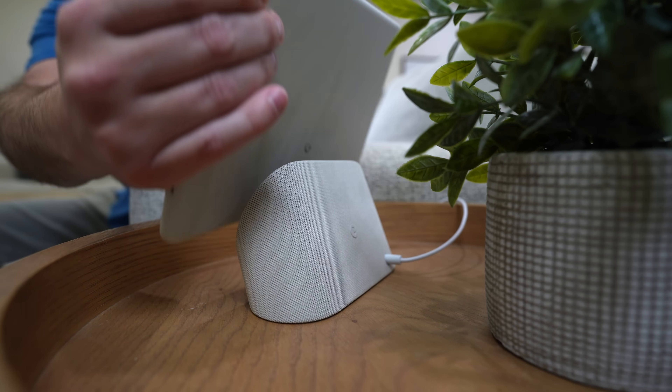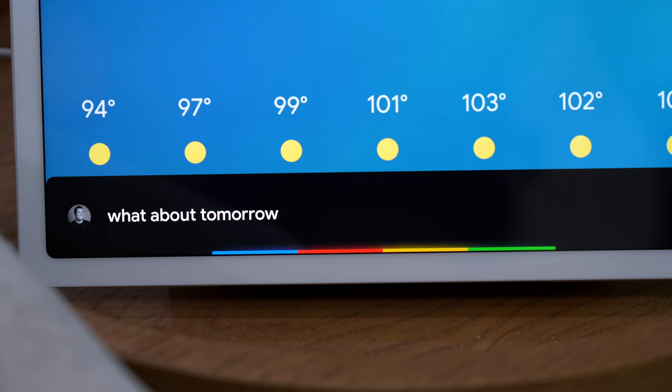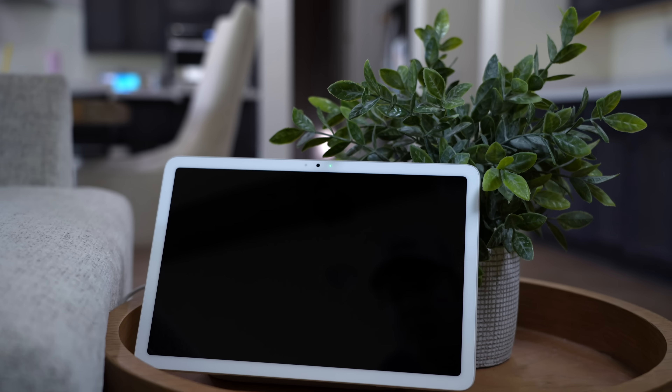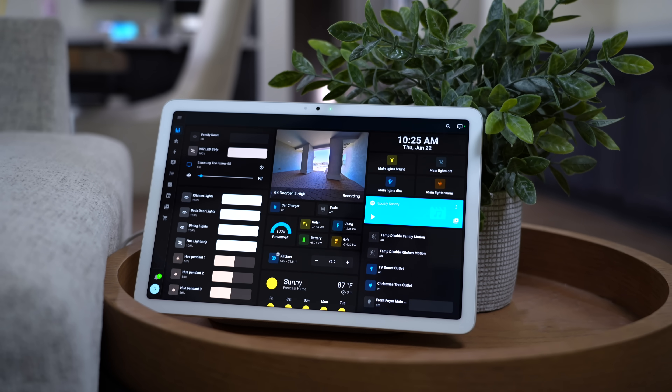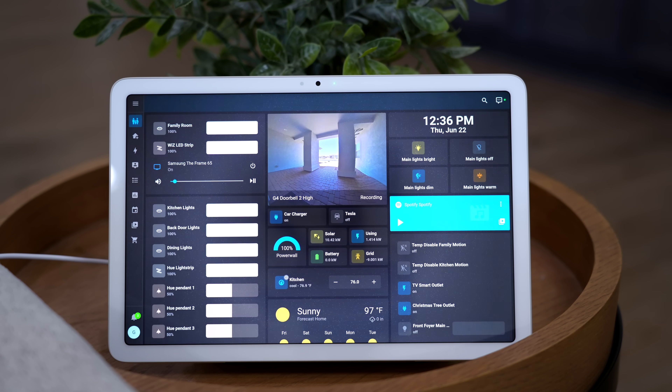Really fast Pixel tablet? Check. Wireless charging dock with a speaker? Check. Voice assistant with a smart display? Check. Smart dashboard? It doesn't really have one. So I made a few tweaks and now it has one of the best dashboards you can get right now — with motion activation and everything. It's the ultimate smart home dashboard.